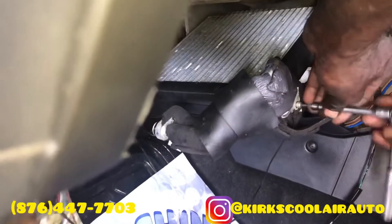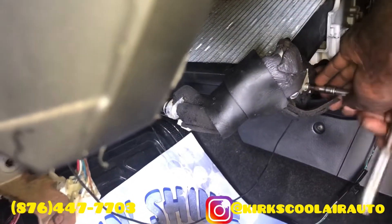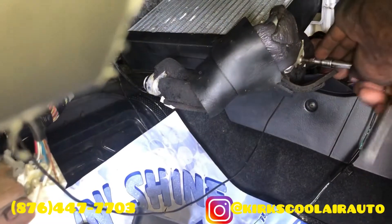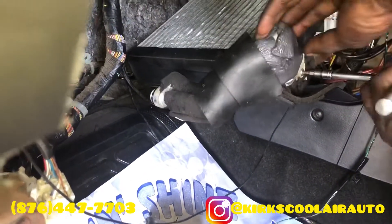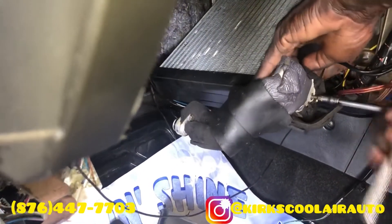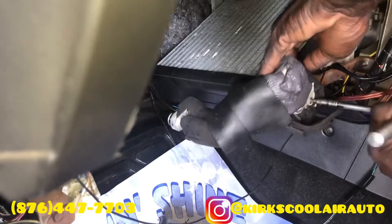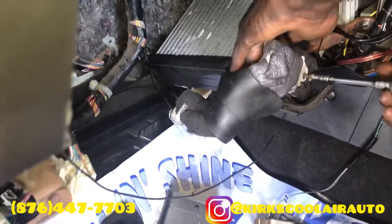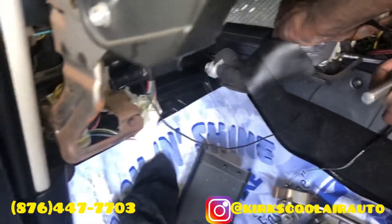We are installing the new expansion valve. We are now installing the evaporator core.